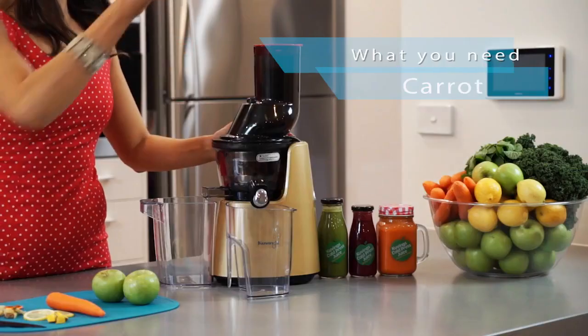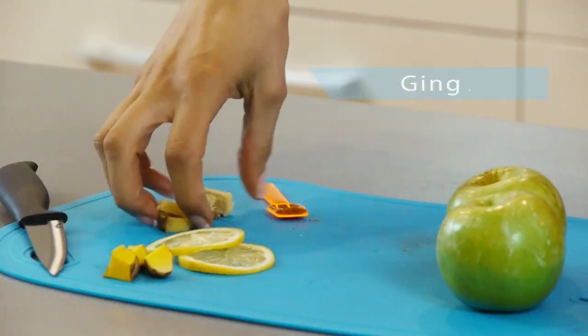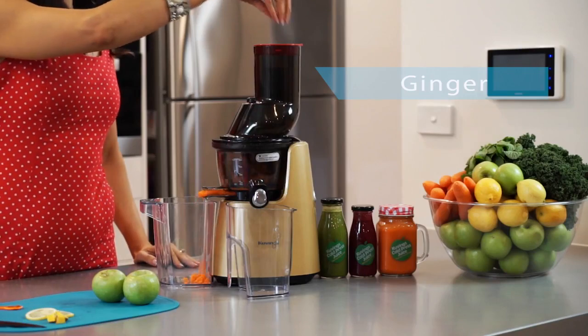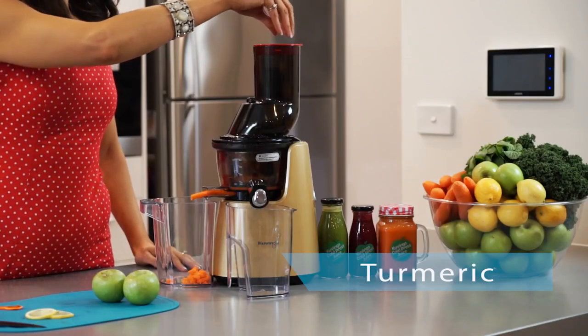We're going to start with some carrot, really awesome base for healing veggie juice. We've got some ginger, awesome for the tummy, what a great spice, really warming, really great metabolism booster as well. We have some turmeric down the front, anti-inflammatory, awesome for the body, and we're going to mix that with a bit of cayenne pepper. That will give it a little bit of a zing but the two of those ingredients work really well together and increase the nutritional profile.